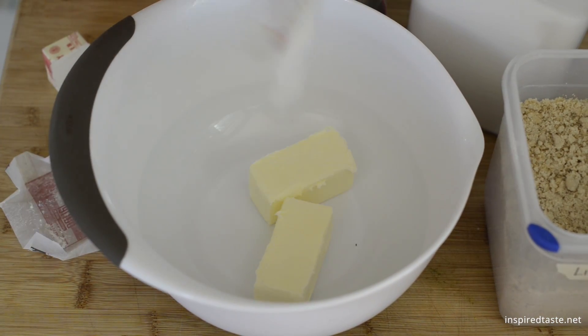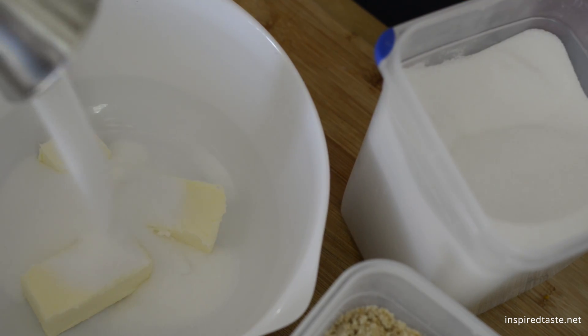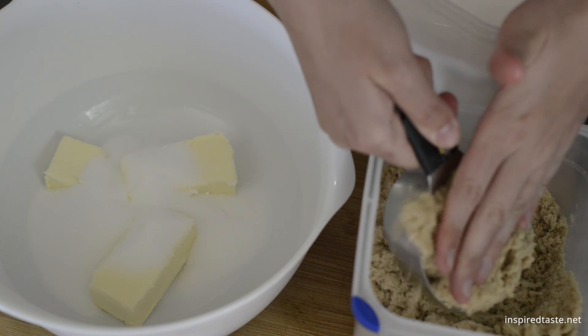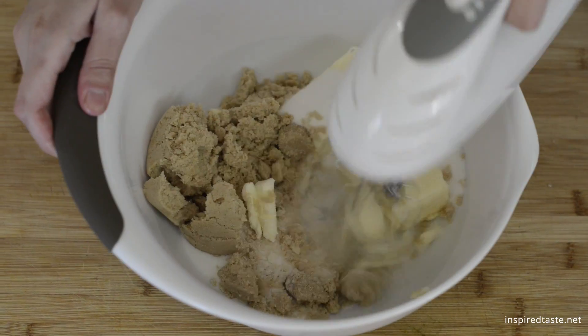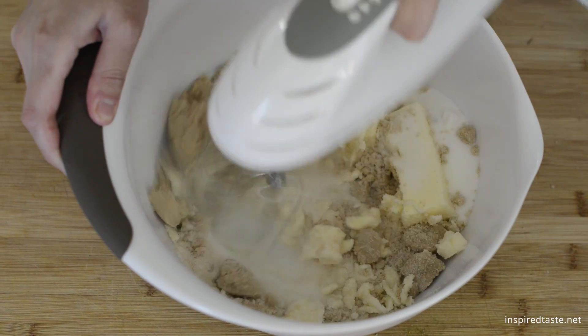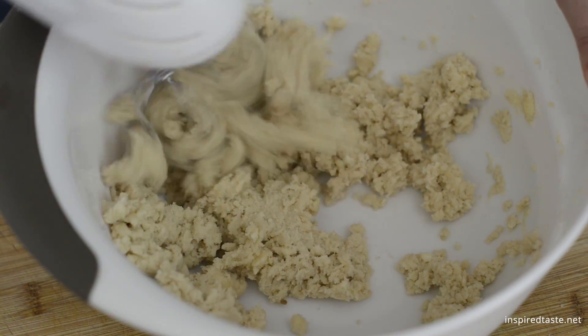Add two and a quarter sticks of room temperature butter and equal parts of granulated sugar and brown sugar to a large bowl. Then use a hand mixer on medium speed to beat everything until creamy, light, and fluffy. This will take about two minutes.